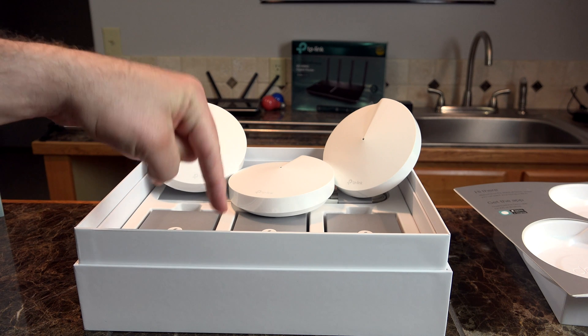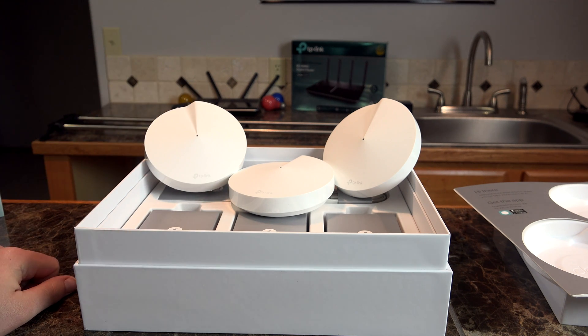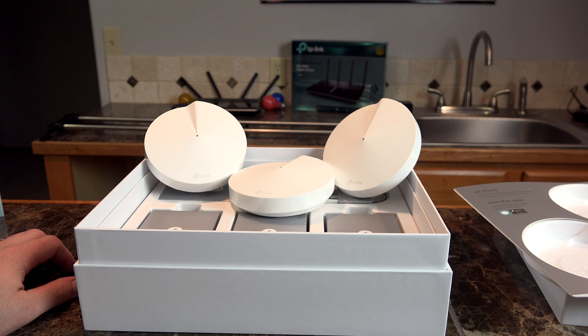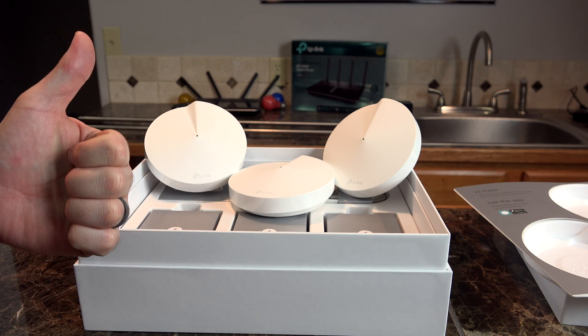I will provide links in the description so you can check out more information about this total home system. It does retail for right around $300 starting out — that is at least the launch price, who knows if it will go down. Thank you for watching, and have a great day.